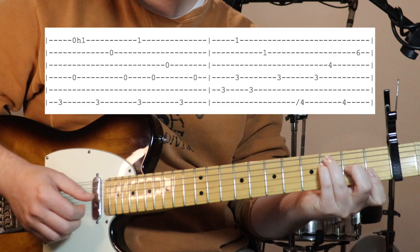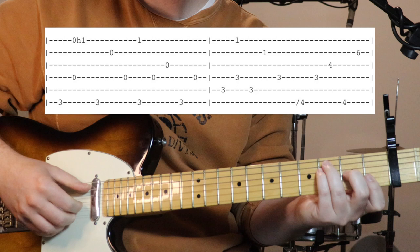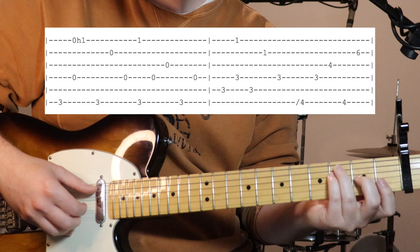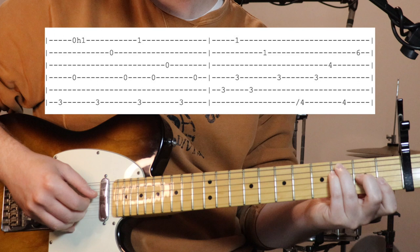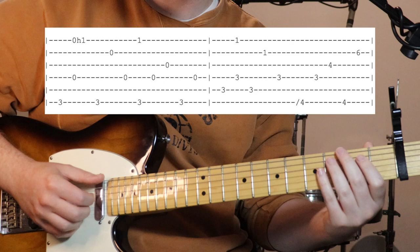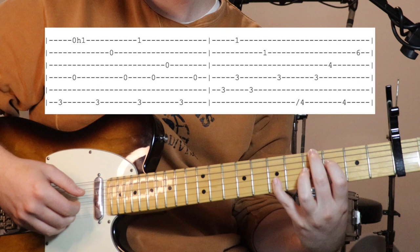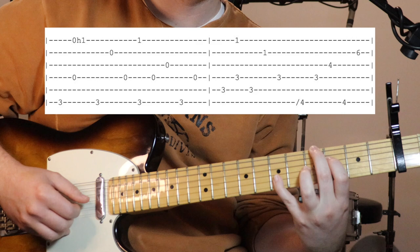Then we're going to be holding down this F major over C - flattening our first finger to get that first fret on the first string - and we're just plucking five and then one and four together, then five, two, four. Then we go to that diminished: slide into fourth fret, then three, four, back to the bass note on six, then hit that third fret on the fourth string again.